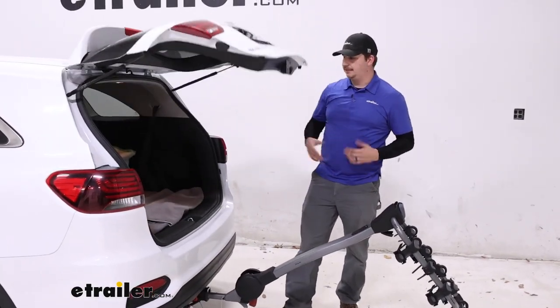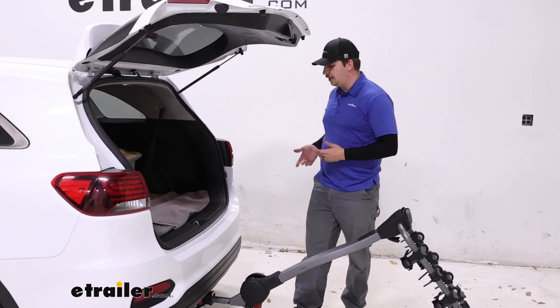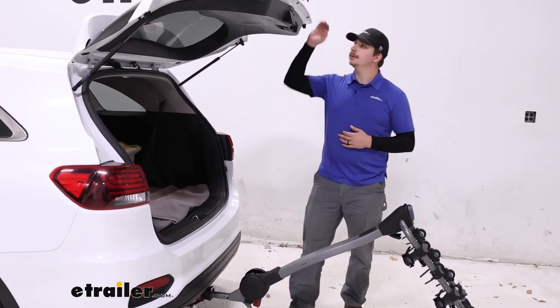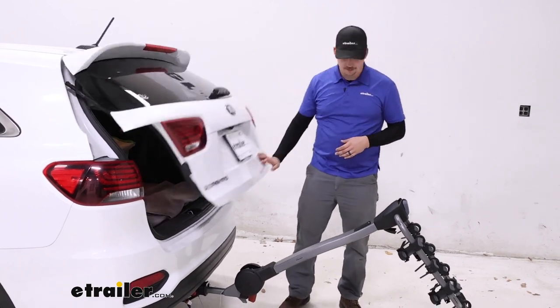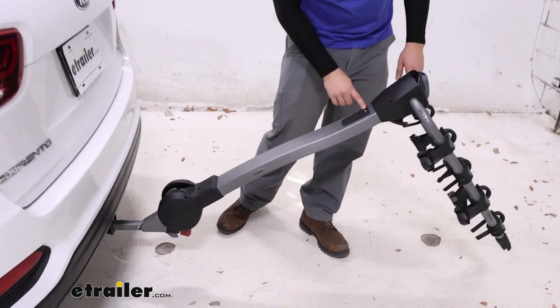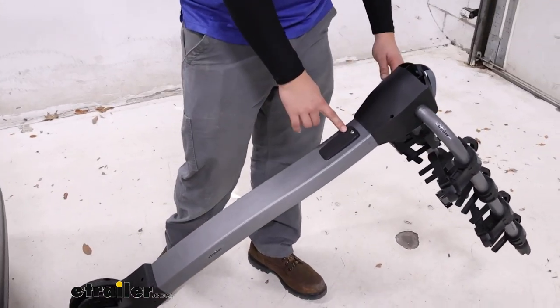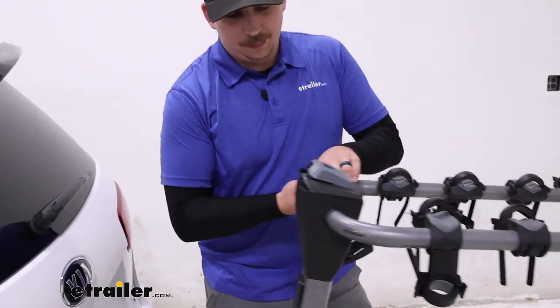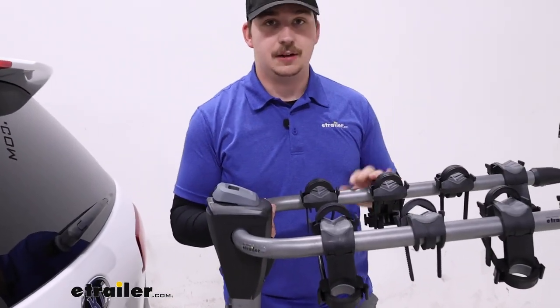This opens up access to the back of our vehicle to grab something or to sit back here to change your shoes before or after a ride. On the back of the mast, there's a slot where we can add a cable lock if we want to. You can pick that up separately — we do offer it on our site — and that can add some security for your bikes.